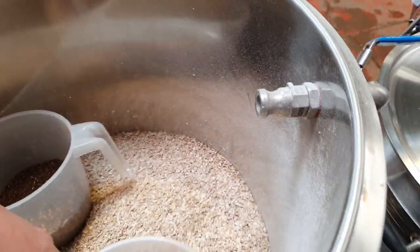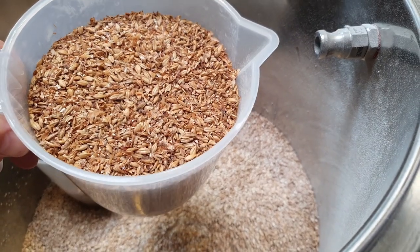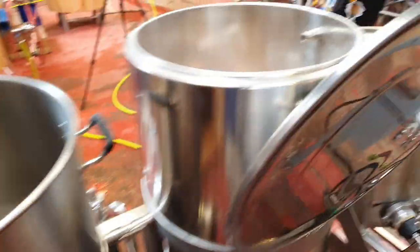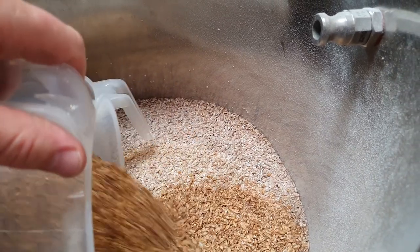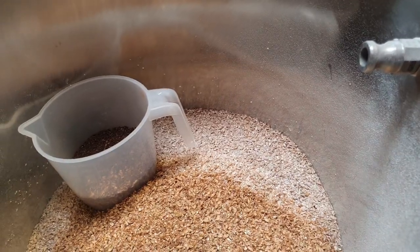And then we're going to be adding around 7.2% of Cara 30. The idea of this is to give it a bit more of a bready flavour. So we're going to pop that in there.